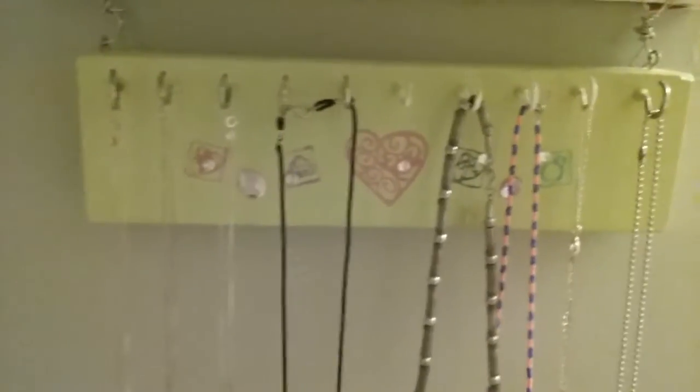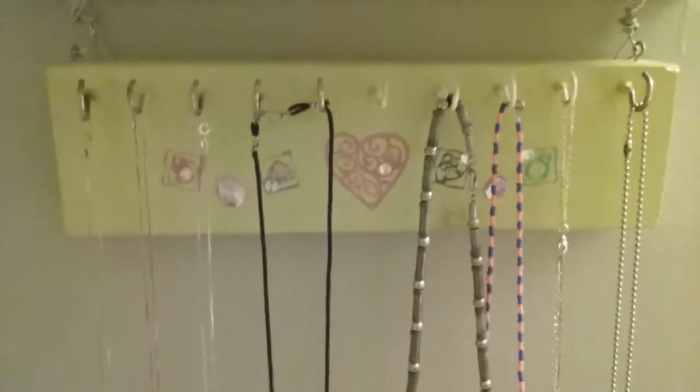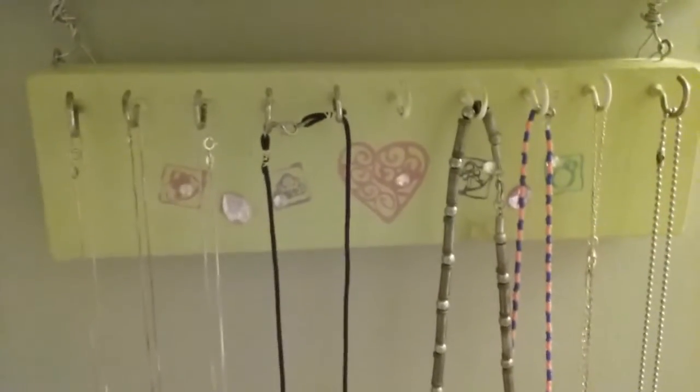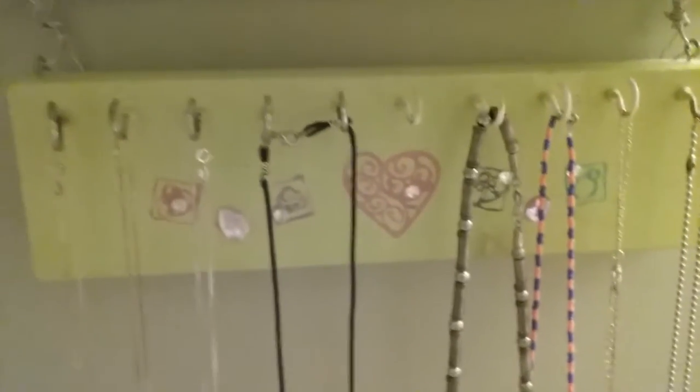I've got a lot of necklaces, so obviously I have a lot more than this, but these are the ones I wear most often. That's why this was a good product to make.